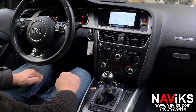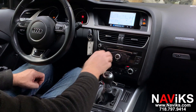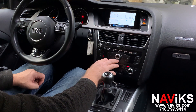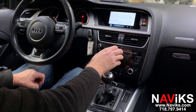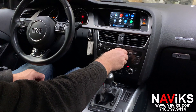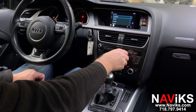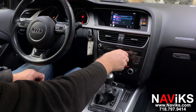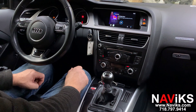Let's go to TuneIn Radio to show you the music app. There we go — local radio station.